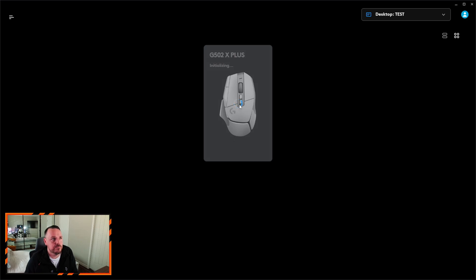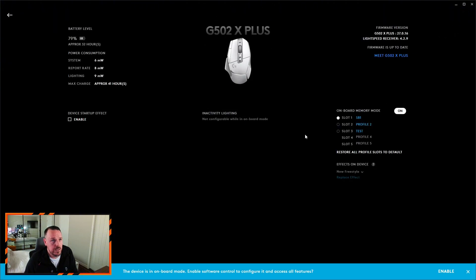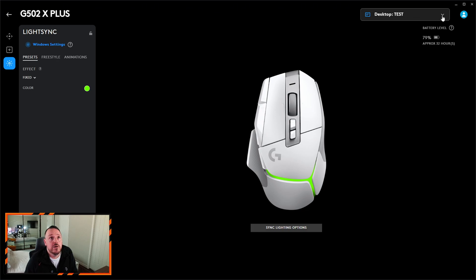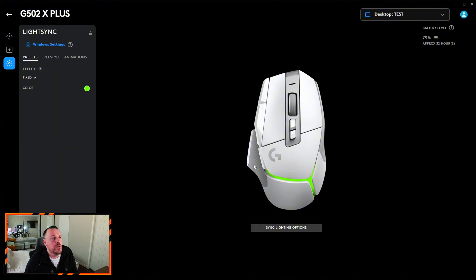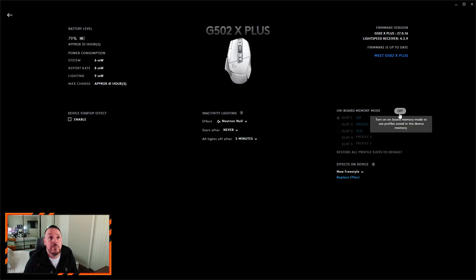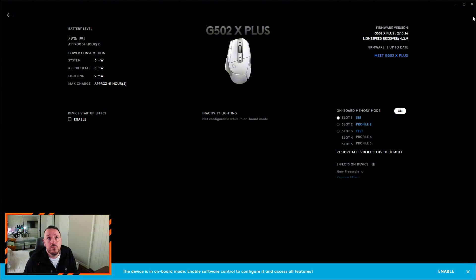But what a lot of people are falling victim to is: if you go into the software again and for whatever reason you want to change some button assignments, lighting, or whatever — if you go into the mouse to change anything, you need to turn off the memory mode first. We'll go back into the mouse. We've already got the test profile selected, and just for example's sake I want to change the colour — don't like green, we'll change it to blue. People think right away that that's saved, then they go back to device settings, turn onboard memory mode back on, and think that should do the trick. So device settings is back on — we'll close the software down.